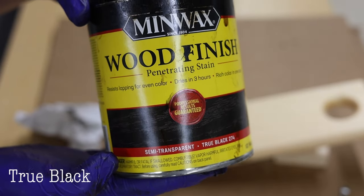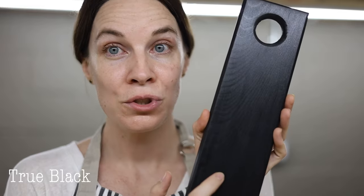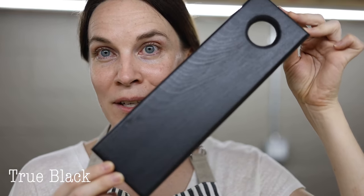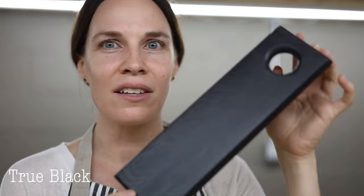Finally, to round out the 10 classic Minwax stain colors, is True Black. It's a black stain — depending on the piece, it sometimes shows up very solid black and sometimes you can see a little more of the grain coming through with a light brownish tannish color. True Black is a great option if you want something black, and it's a popular choice for people who don't like the more woodsy-looking colors.